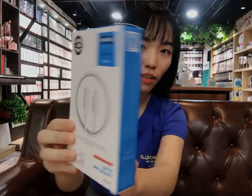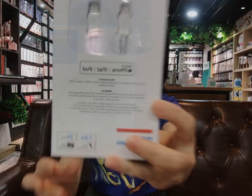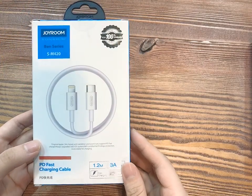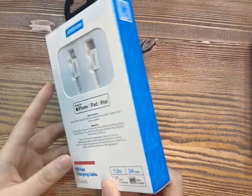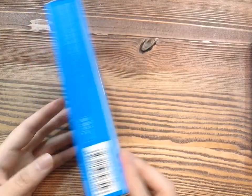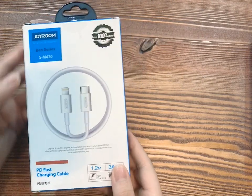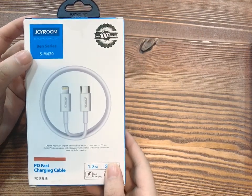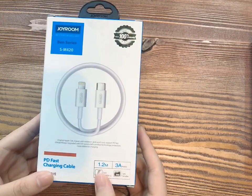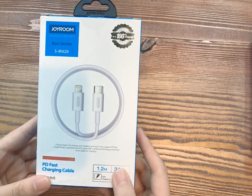Take a look first. Before we open it, let's look around this simple and generous package. I like its simple design. It is the Ben series SM420. It is a PD fast charging cable, 1.2 meters, 3A.